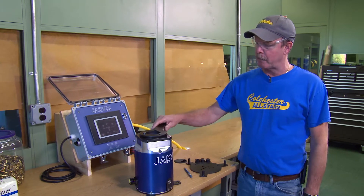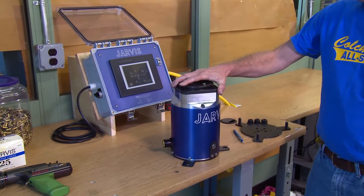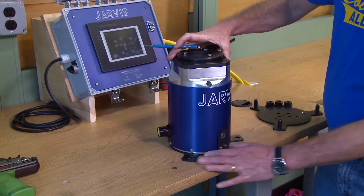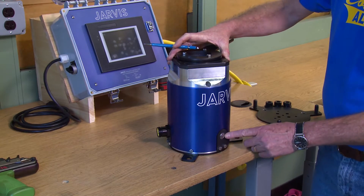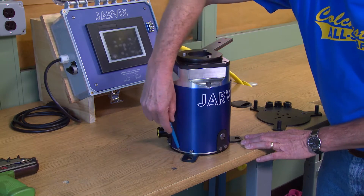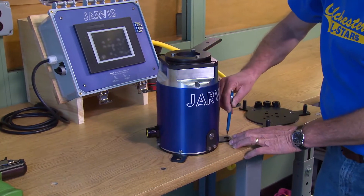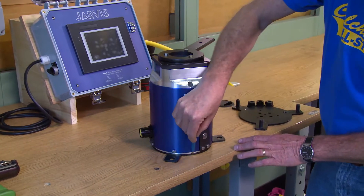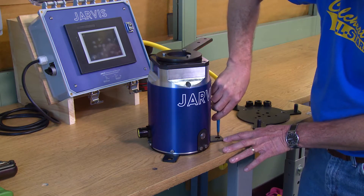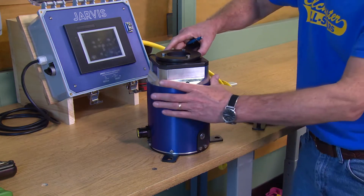First, unpackage everything from the box. You're going to mount the test stand on a suitable table at a good height. Position the unit so that the button is towards the front, then take a pencil and trace out the outline of the base all the way around, including the mounting holes where you bolt the unit to the table. After you've traced it out with a pencil, move this aside.